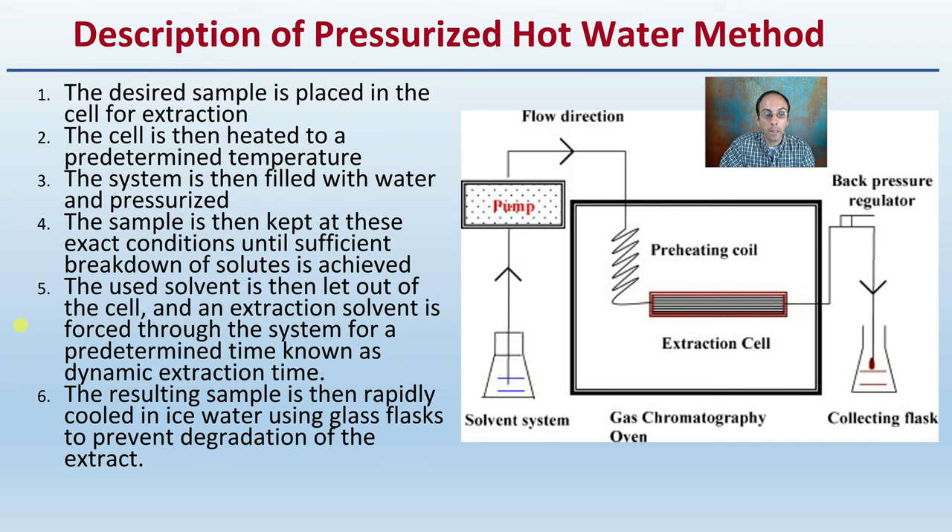Here we can see the solvent system — the pump, the flow direction, preheating, extraction cell, black pressure regulator, and the collecting flask. This collecting flask should be chilled as part of the pressurized hot water system.